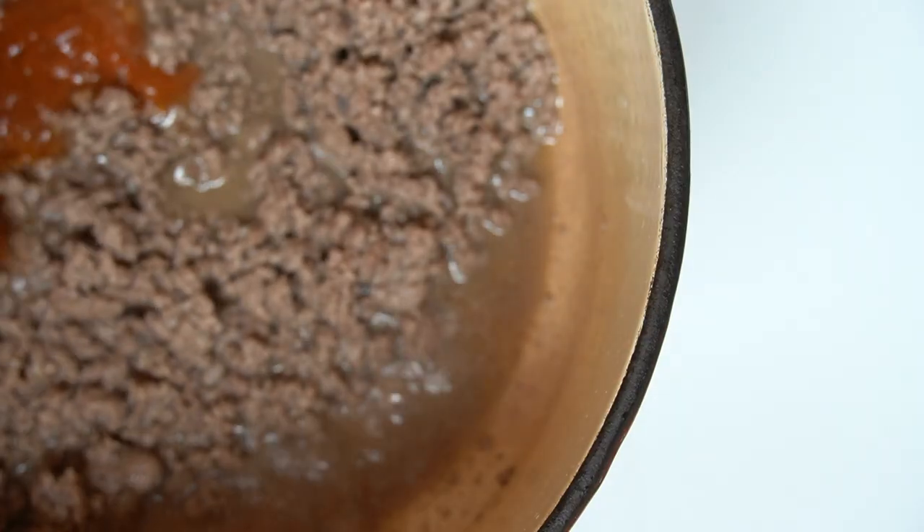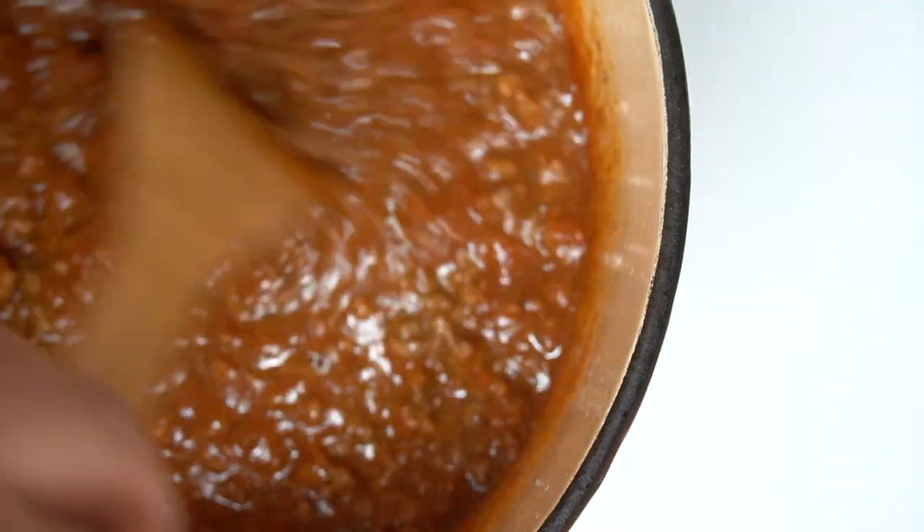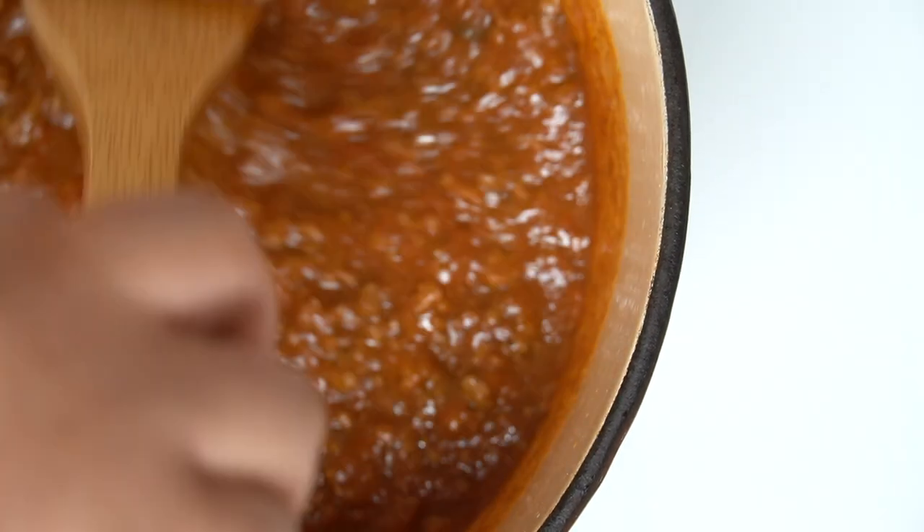Pour the jar of your favorite pasta sauce and mix. Since we're taking a shortcut by using store-bought pasta sauce, we want to deepen the flavors of the meat sauce. So we'll let the sauce simmer for 15 minutes. This is the perfect amount of time because the meat sauce and spaghetti squash will be done at the same time.